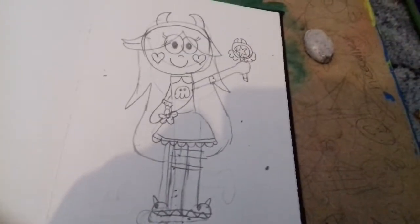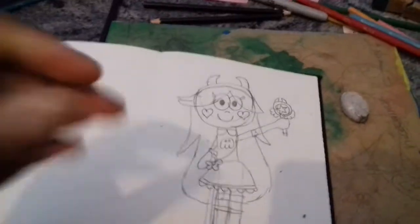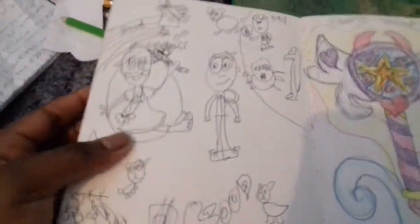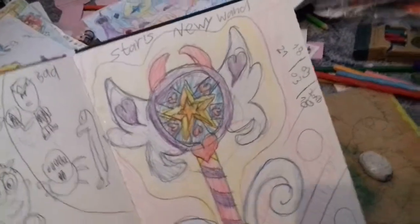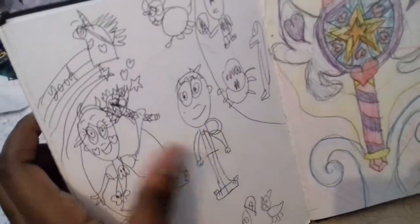Okay viewers, I'm done. So there's a picture of a star. If you want to colour in the stars, just look in the description. And there's Marcos, there's Marcos, star and pony head. And that's for now viewers, thanks for watching. Bye bye bye.